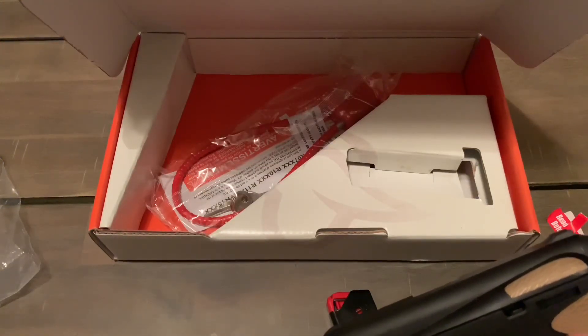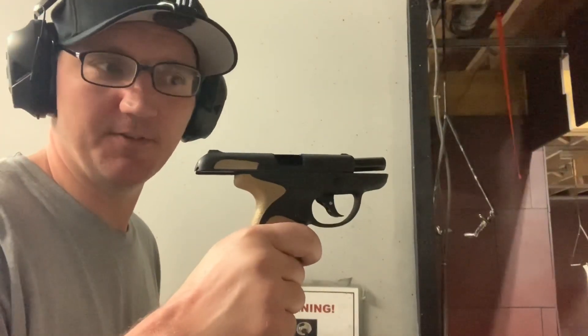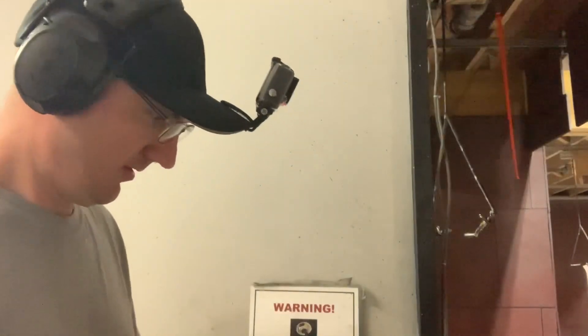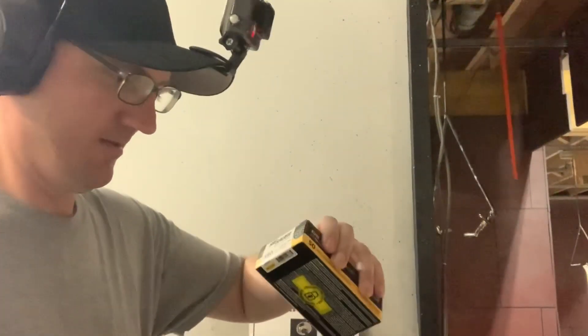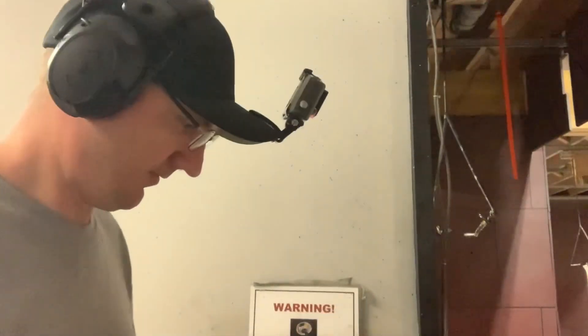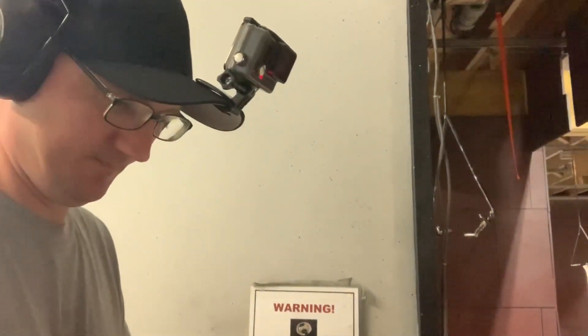Taurus Spectrum unboxed, and we'll do first shots coming right up. Okay, here's the first shots video of the Taurus Spectrum. We've got some Sig Sauer 380 ammo — 100 grain FMJs. Here we go, this is exciting!